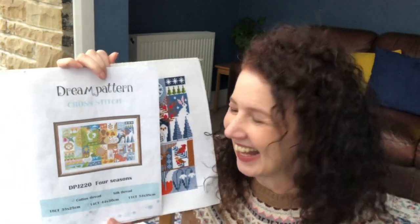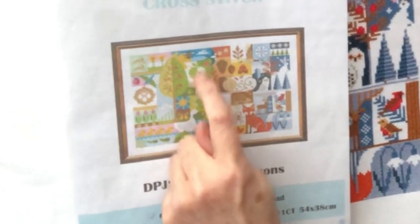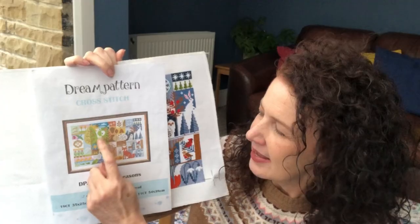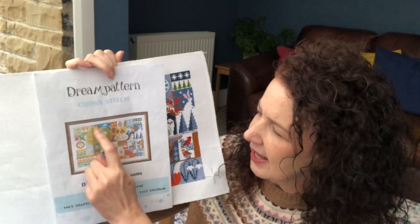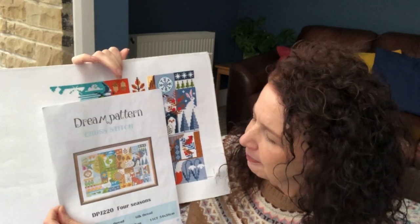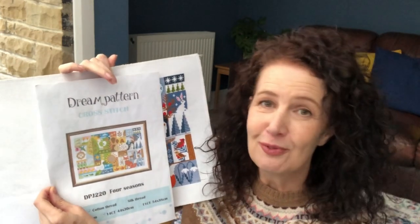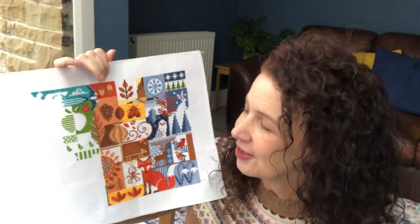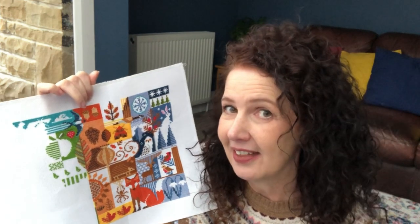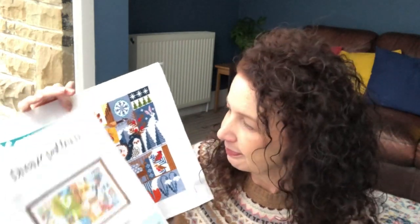Looking at the chart again — it would help if it was the right way around — you can see the apple detail here, still a little bit to go on there, a bit of background, the strawberry, and the bee detail with a gap. It's a really fun kit with lots of different colours. It's not on a frame at all — it's stiff enough Aida that I don't need a frame for this one.